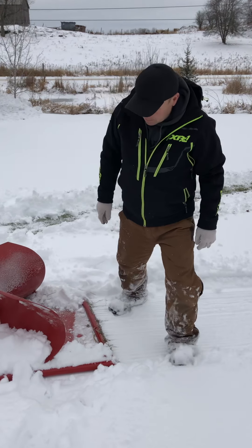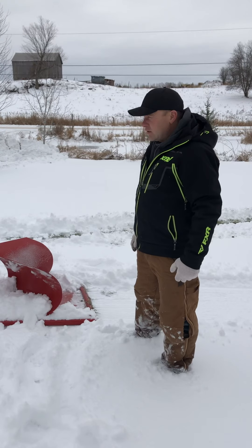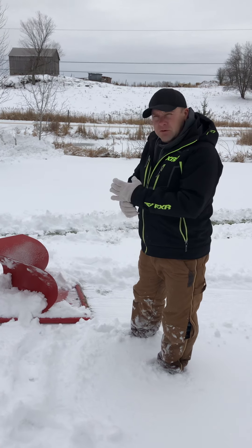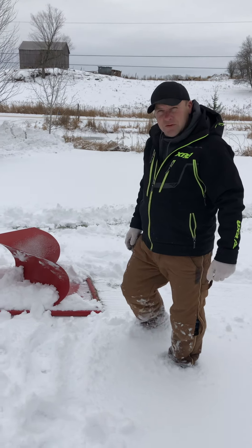That's our fat bike groomer. If you have any questions feel free to email us at groomer@kingston.net, check out our Facebook page, or our website at trailgroomers.com. I look forward to hearing from you. Thanks.